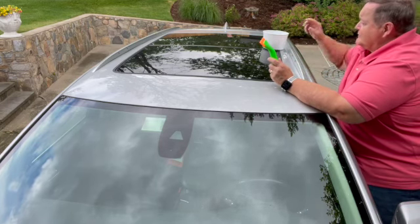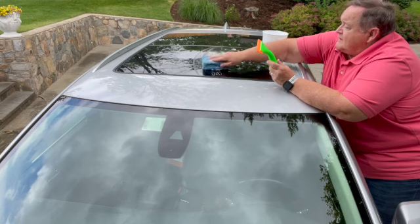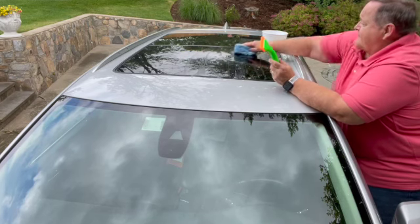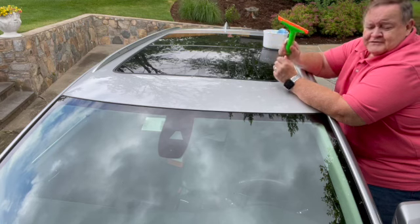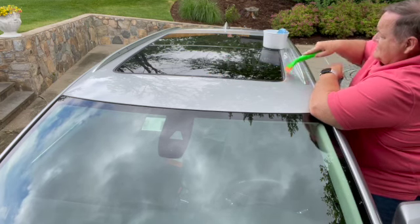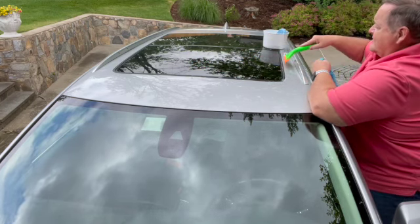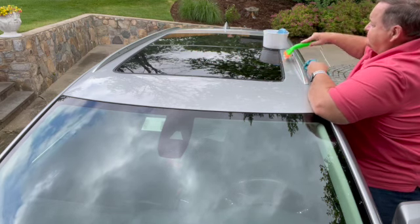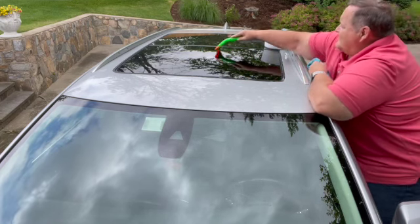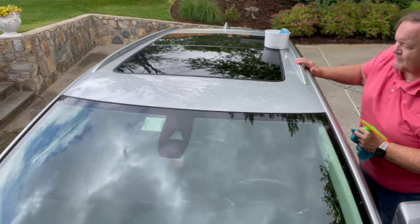Again, I have my bucket of Dawn soapy suds. I'm just going to wash the window down — that's all it is. I'll do half at a time. Then I'm going to take the squeegee, come across it, and just take off the water. I'm just going to wipe the water around the outside — that's all good. Now move on to the back of the car.